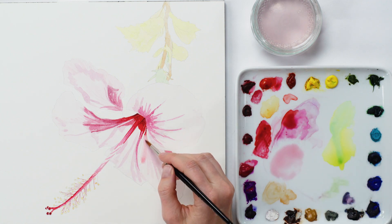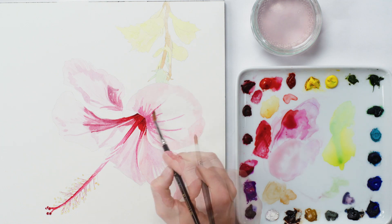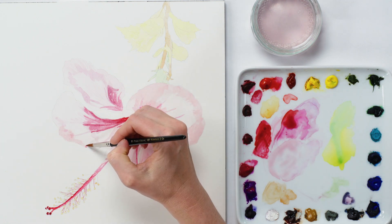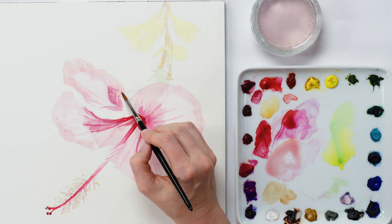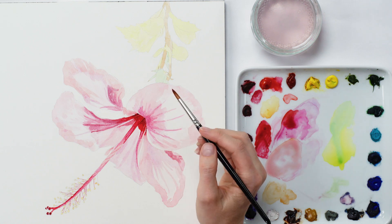Next I shifted to the lighter mid tones and created a pink mix, muted down with a touch of brown, to apply with a bigger brush for a smoother finish, making sure I avoided the very lightest tone areas. Now that the full tonal range was painted the flower had some shape, but it needed darkening some more and to have more detail added.